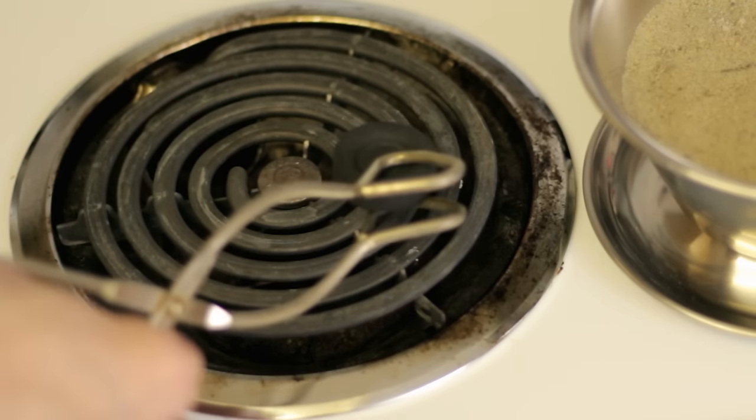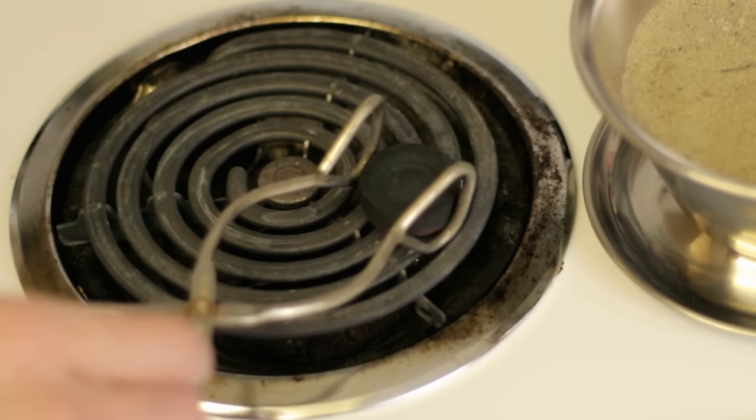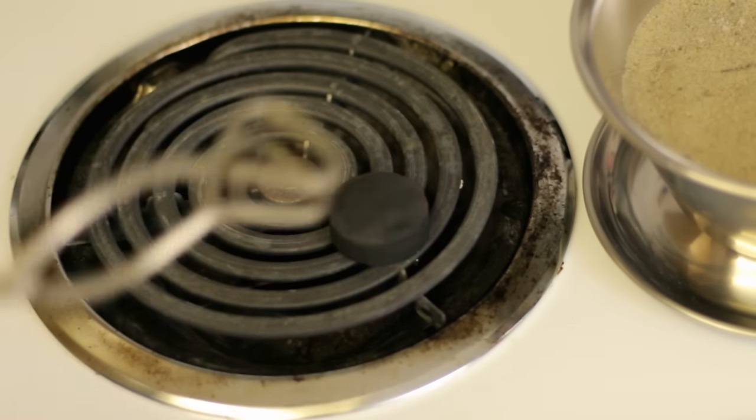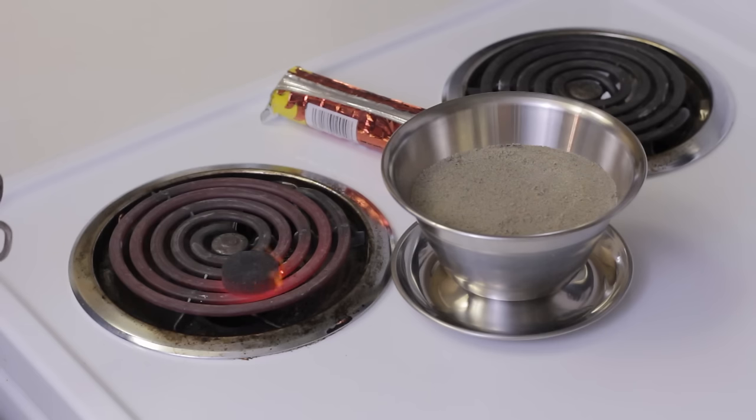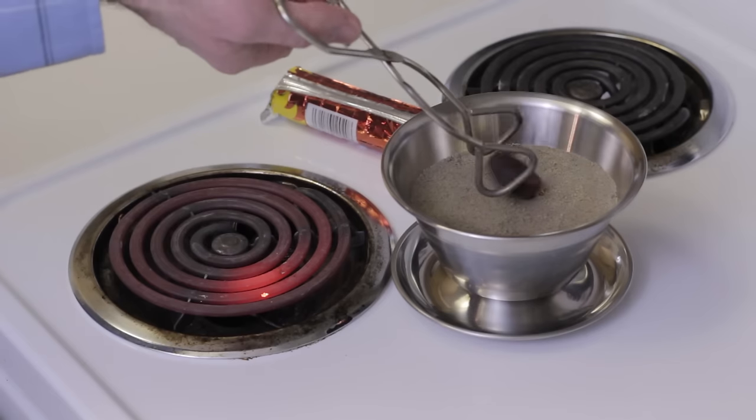Turn your stove on and place the charcoal briquette on the burner. I like to use the stove to light the charcoal as it is much easier than using a lighter, though both will work. Turn the charcoal over until the entire briquette is lit, then remove it and place it in your incense burner with the charcoal dish-side up.